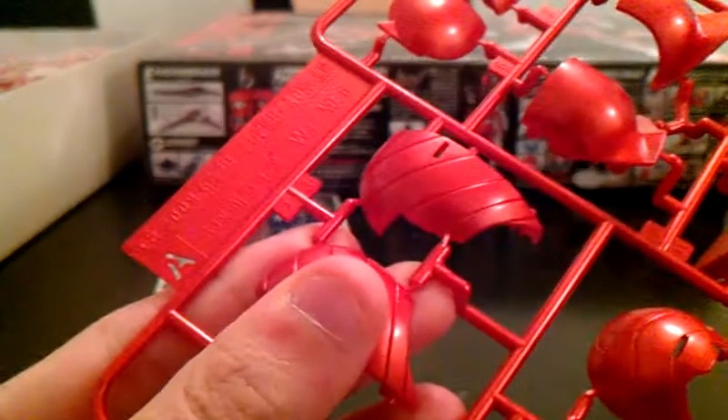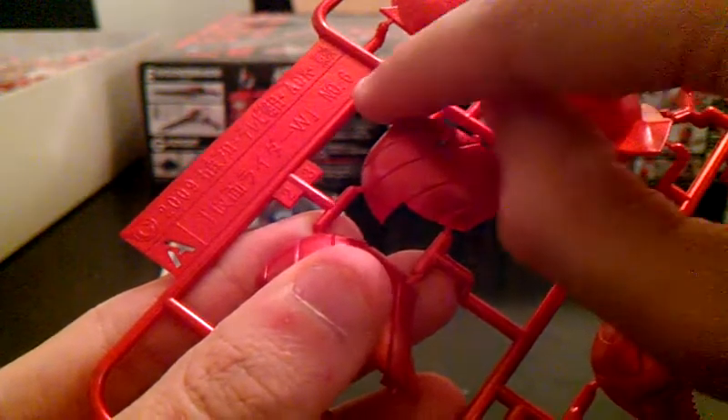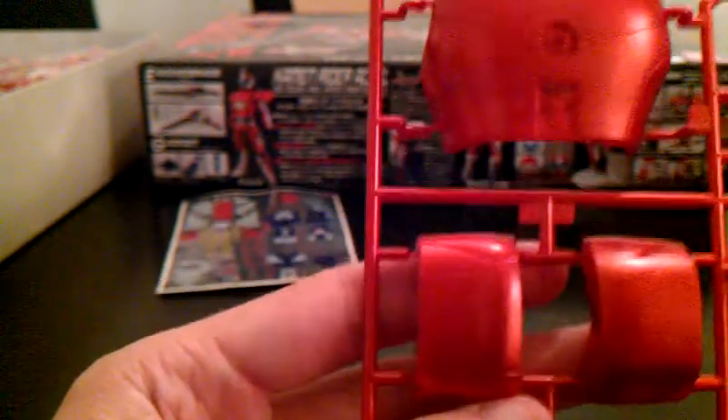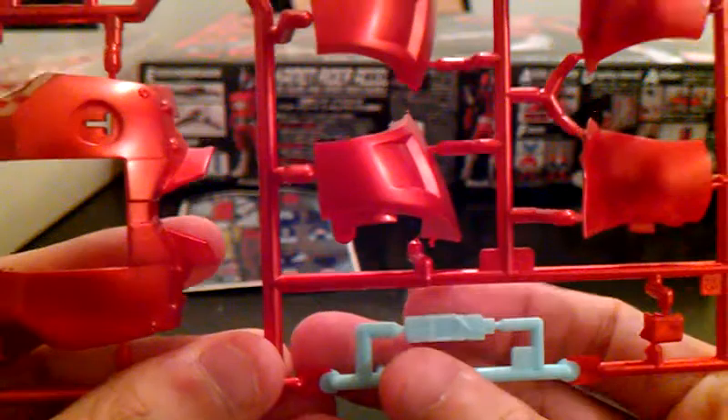So, big sticker sheet which I hopefully won't use. Here we get the A runner — it says Kamen Rider Double number six. And this runner has a nice metallic-y red — like a light red, I don't know how to really describe it. Here's the part for the engine blade, parts for the head, parts for the shoulders both sides and the top. Here you see what I think is the engine memory — a little cover.